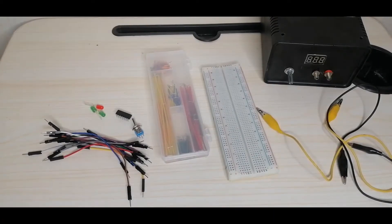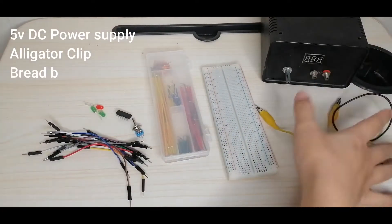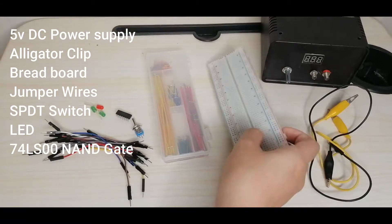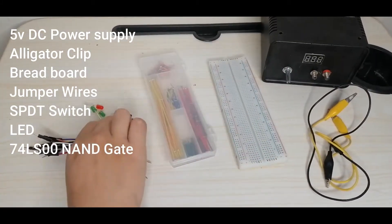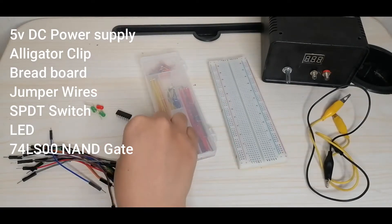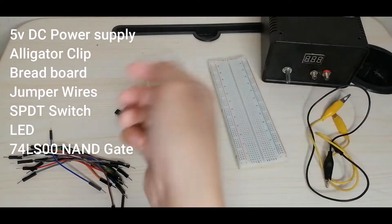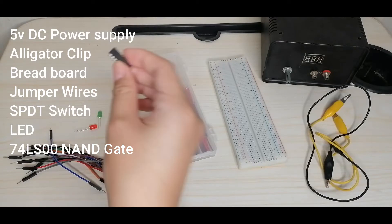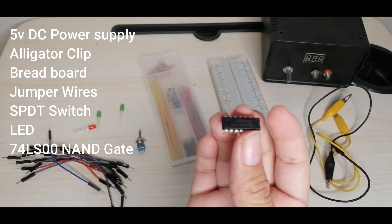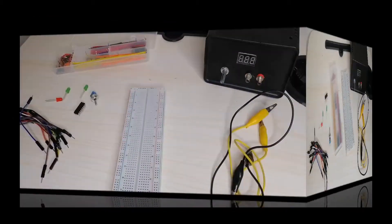Here are the materials we will use in this experiment: a 5-volt DC power supply, alligator clips, a breadboard, connecting wires and jumper wires, an SPDT switch, 5mm red and green LEDs, and our IC which is the 74LS00 NAND gate.